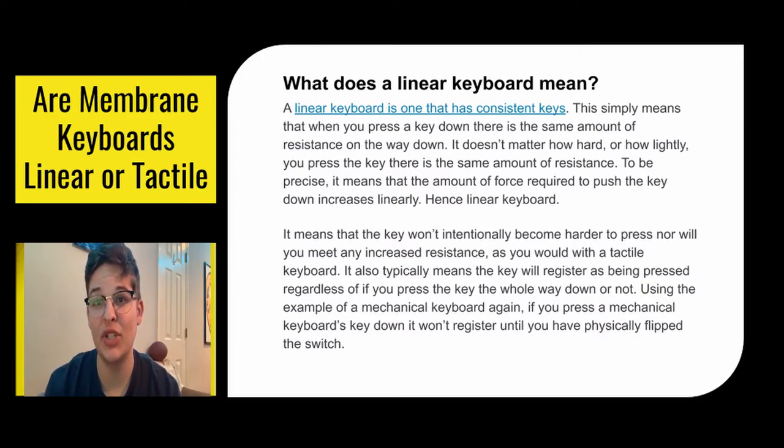So your keyboard won't intentionally become harder to press, nor will you meet any increased resistance as you would with a tactile keyboard. It also typically means that no matter how far you press the key down, it'll almost always be registered by your computer, compared to a mechanical keyboard where your computer won't register a key being pressed until the switch is flipped. A linear keyboard is basically any pressure at all.